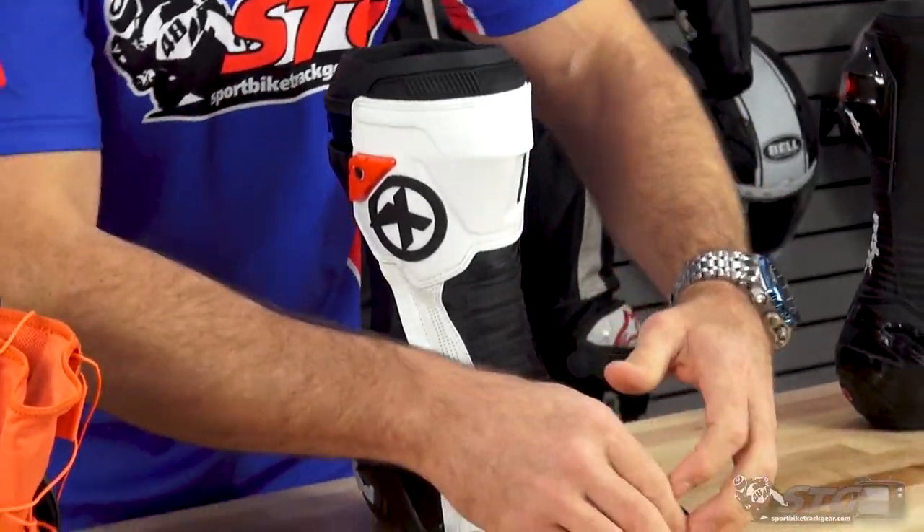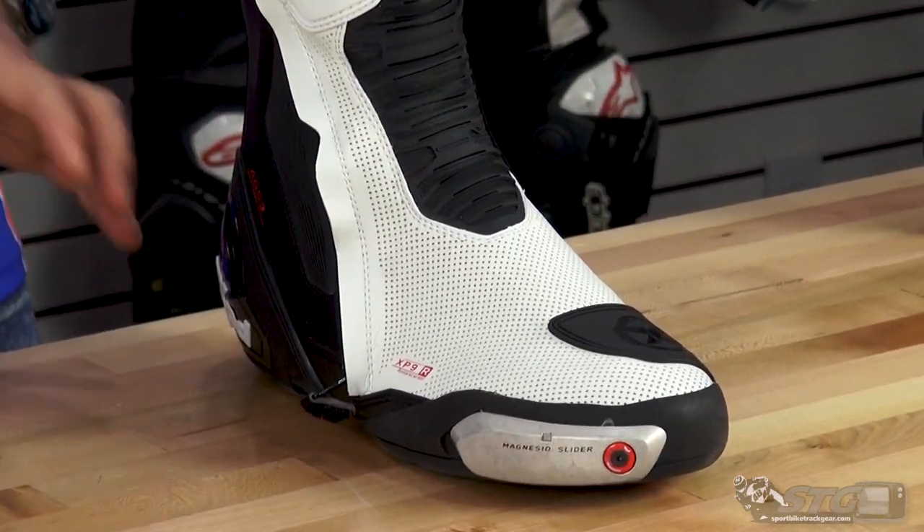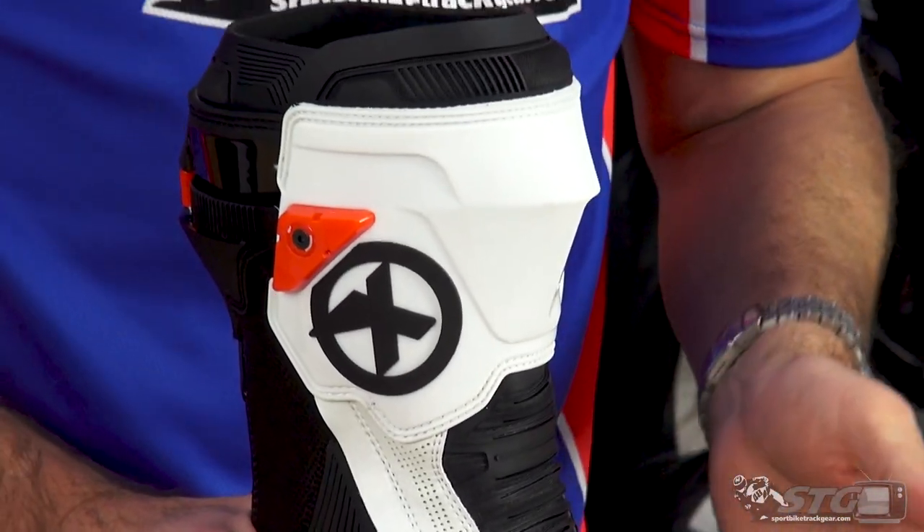The ventilated version is in the full white colorway only. The colored versions, as of today, are not perforated. Look to the pictures on the website and that will give you a good indication of which one is ventilated and which one is not.